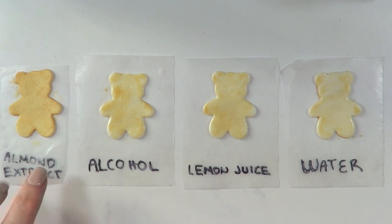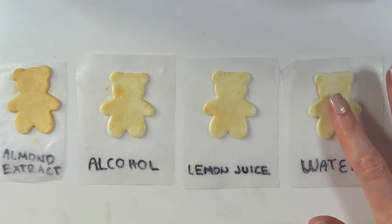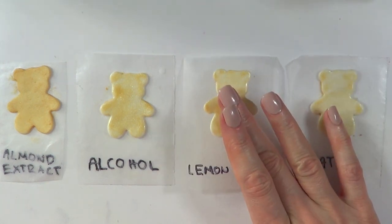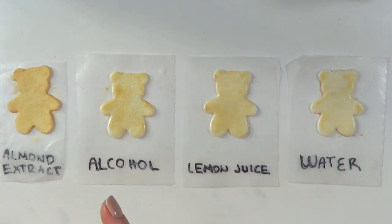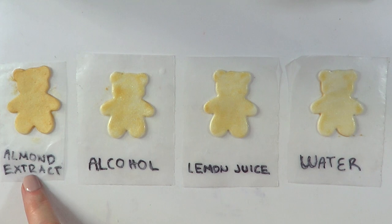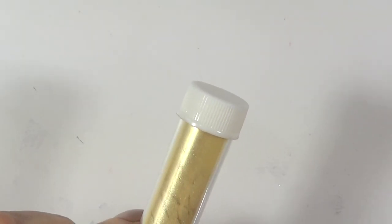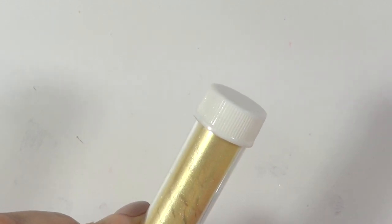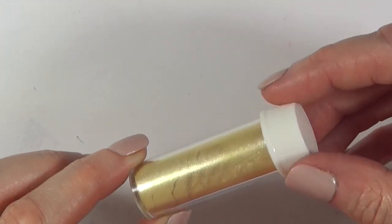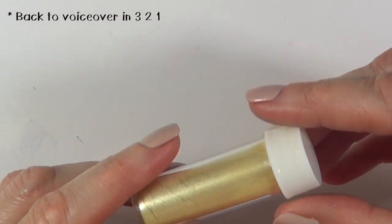So guys, this is the final result: two coats for the almond extract and just one coat for the others because they're taking forever to dry. The water one is still sticky — I'm not really sure if it's ever going to dry. The lemon juice one is sticky too. The alcohol one — I didn't like the second coat, it looks messy. And the almond extract is my fave, to be honest. It also all depends on how gold or holographic the luster dust is that you're working with. Some look straight up gold or silver; this one looks a bit more chunky and yellow as opposed to gold.